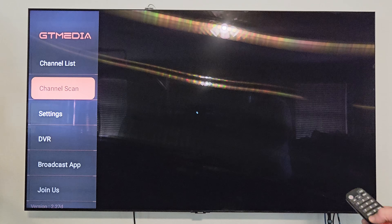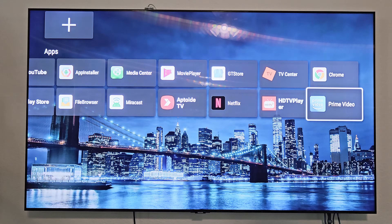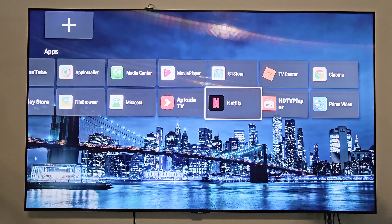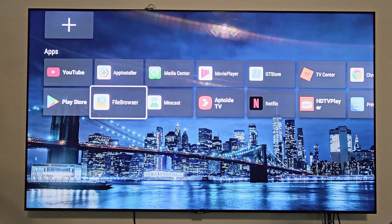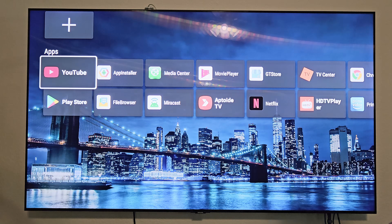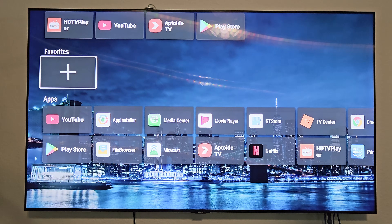Let's click the Home button. From the home screen you have access to all your streaming apps that come preloaded: Amazon Prime Video, web browser, HDTV player, Netflix, GT Store, app toy TV, movie player, media center, Miracast, file browser, app installer, Play Store, and YouTube. There's also a plus button to add your favorites.